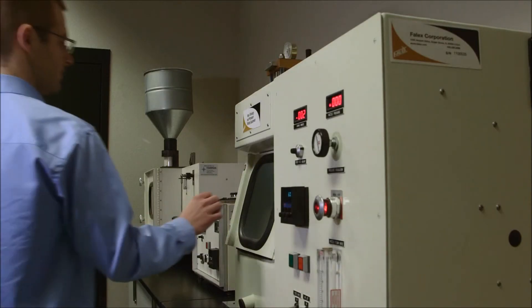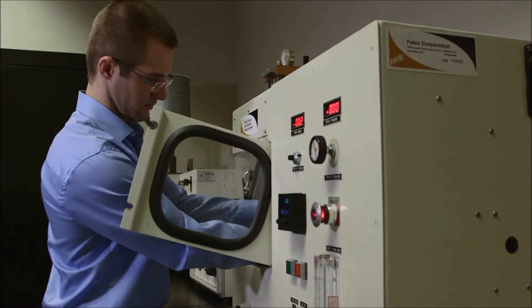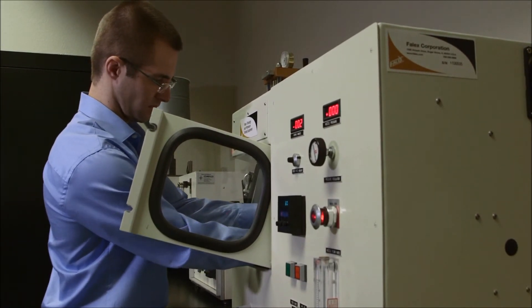Within our R&D efforts, we're focusing on designing new coatings and new technologies that are going to help prevent this erosive wear that we might see on a lot of our components in the field.